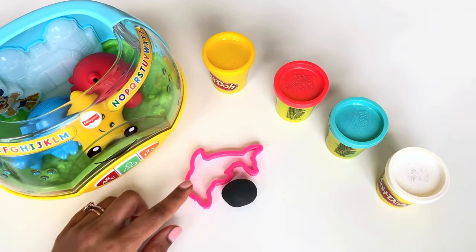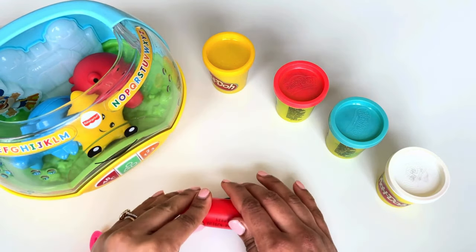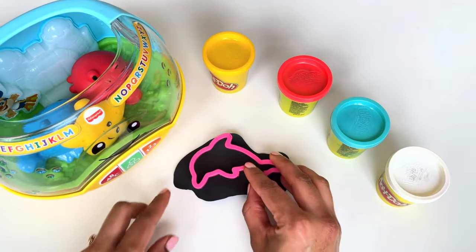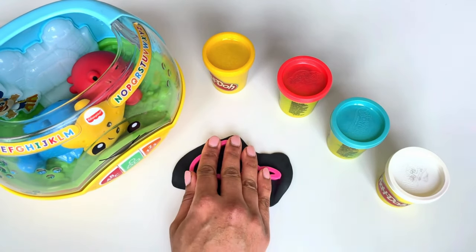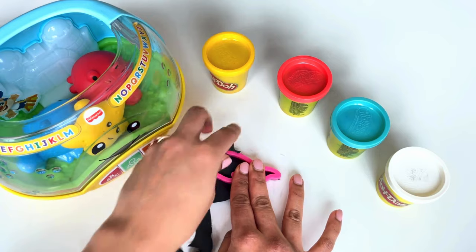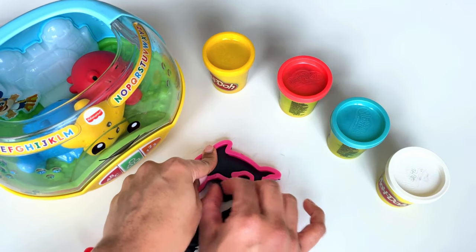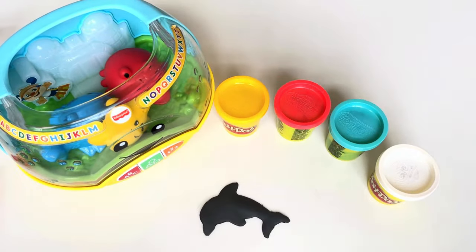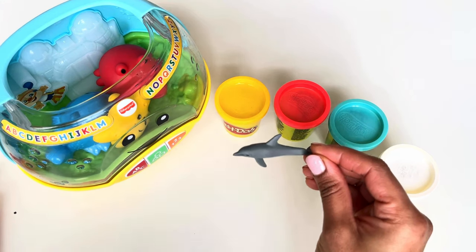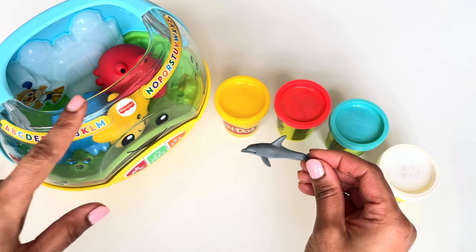A black Play-Doh and a dolphin mold are here — now let's get started. Let's press our black Play-Doh gently, then take off the excess. And there we have it — our little dolphin! Wow, look at that, we have a cute dolphin. Hi dolphin — he's so playful and friendly! Let's put him in our fish tank.